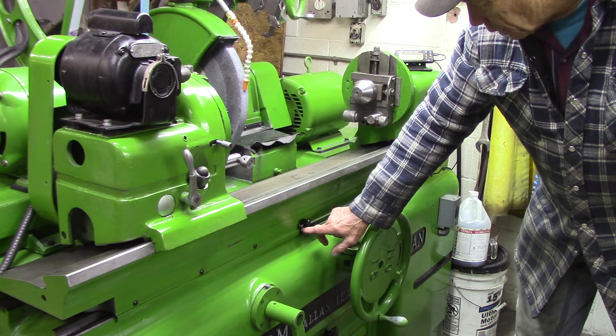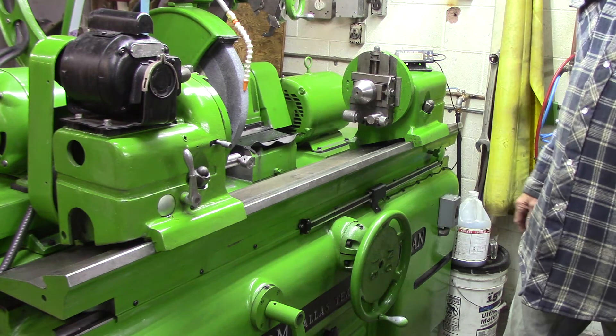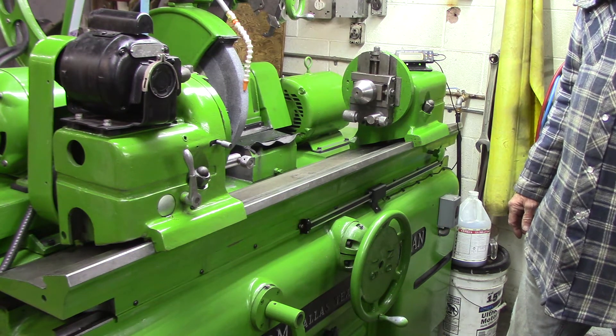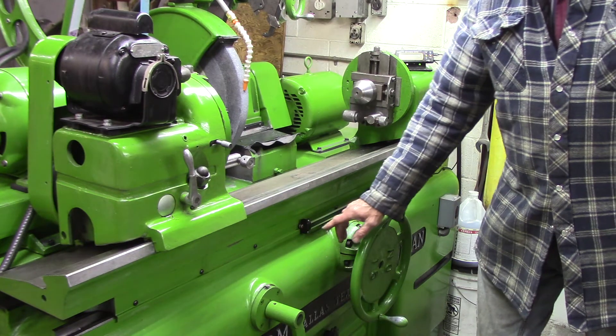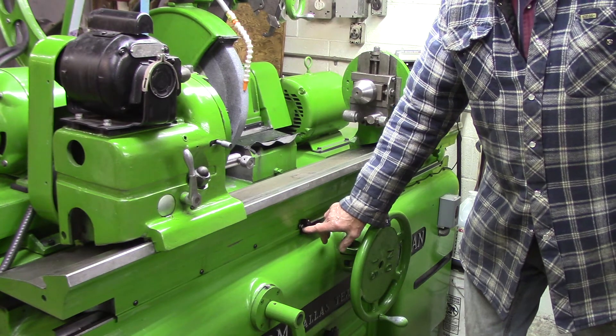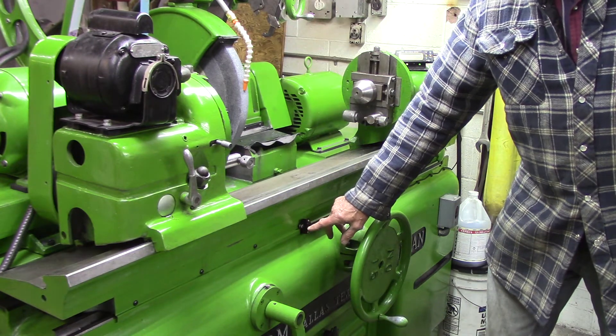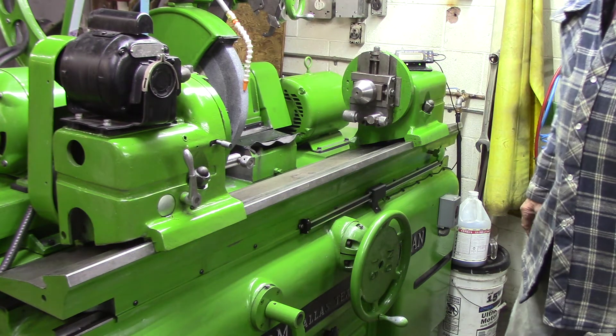The studs I built by taking a piece of quarter-inch ready rod, Loctite-ing on a nut in a suitable position, and then turning down the outer section so that it could be threaded for a screw size which fit the mount nicely.